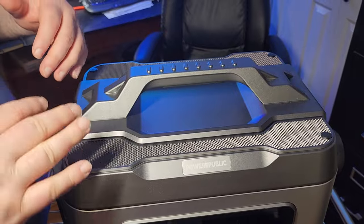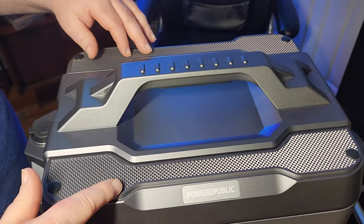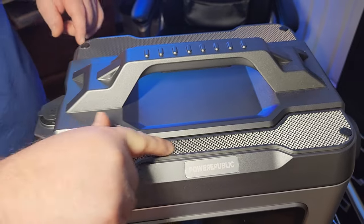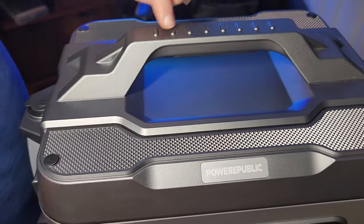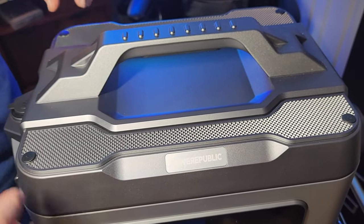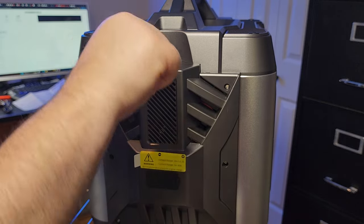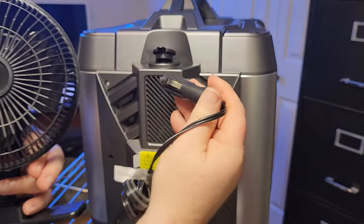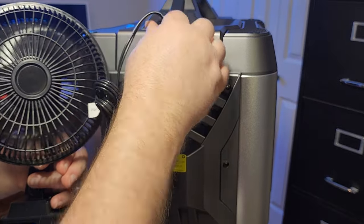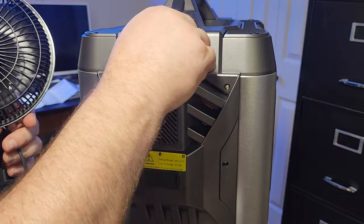Looking at the top, there's a lot of detail — textured panels shaped like little pyramids, textured handles, and corner caps that hide the screws. They've tried to make it look as nice as possible. Right on top there's a cigarette lighter port rated at 12 volts and 8 amps. I like using it for small fans during a power outage, which is a neat feature to have.